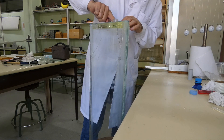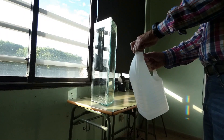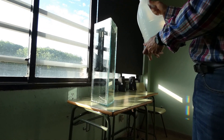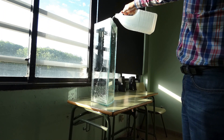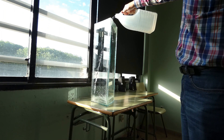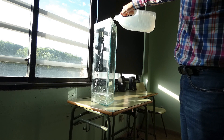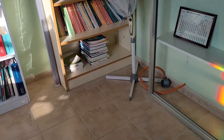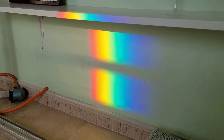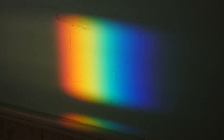Now finally the prism is ready. Take it to a room with a lot of sun and fill the prism with water. A perfect rainbow is formed, the size of three hands.